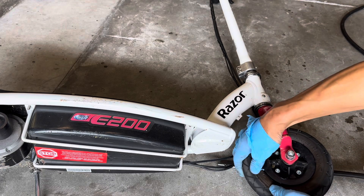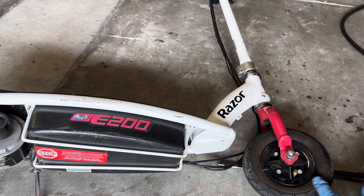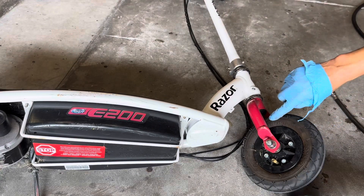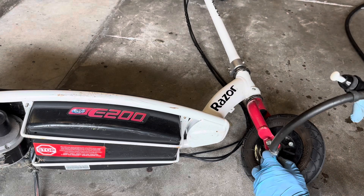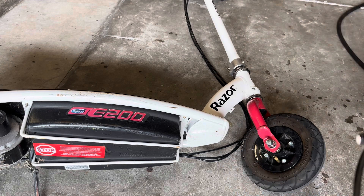It's definitely flat — I can squeeze it. And this one is also at 36 psi, so we'll do that right at 35 psi.